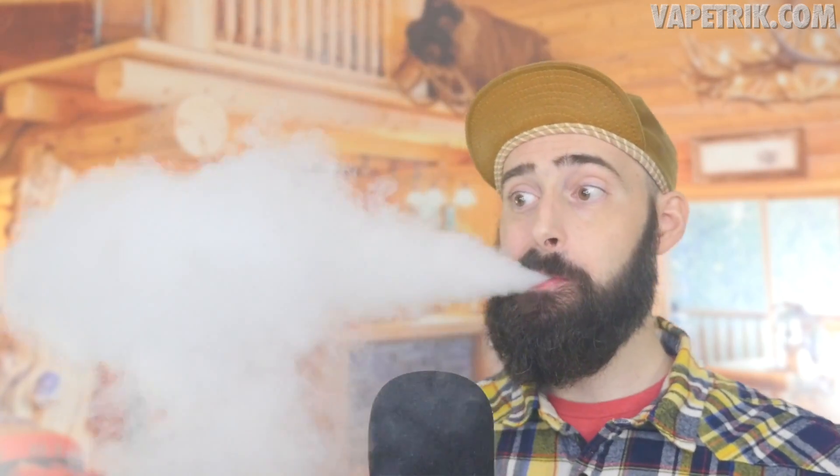Comparing it to the Vandy Vape Pyro RDTA — totally different devices. The Pyro is easier to build on, but this one edges it slightly on flavor. With the airflow wide open it's a little loud but very smooth. Halfway open — smooth too. A quarter of the way open is a little too tight but smooth as a baby's bottom. Three-quarters open might actually be my preferred setting.